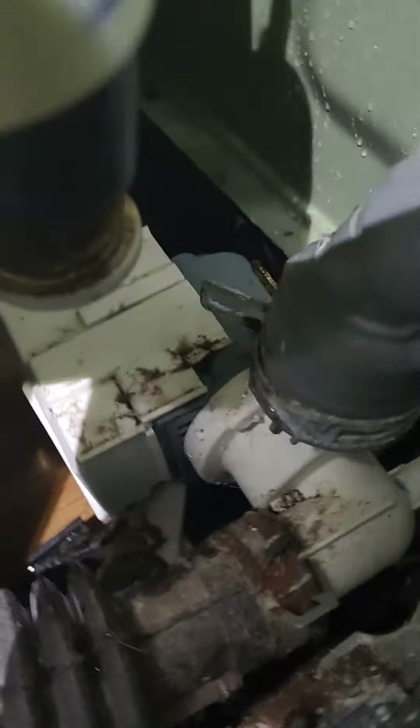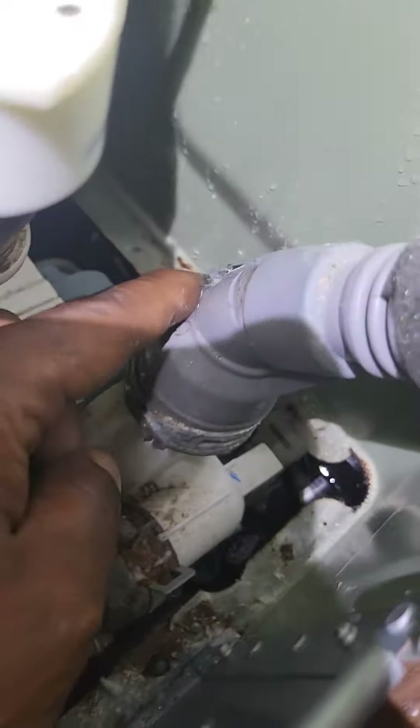I already looked under the unit and didn't see any water flowing. And I finally see where it's coming from. Take a look at that — it's coming from right there.